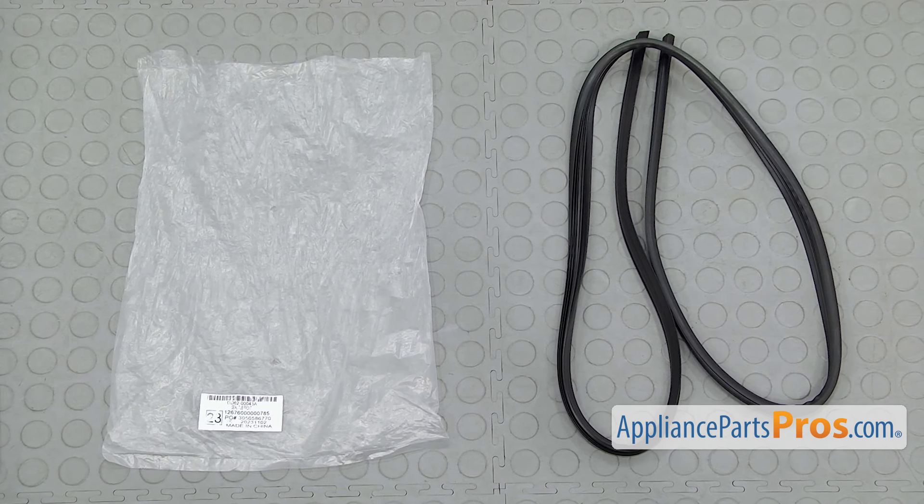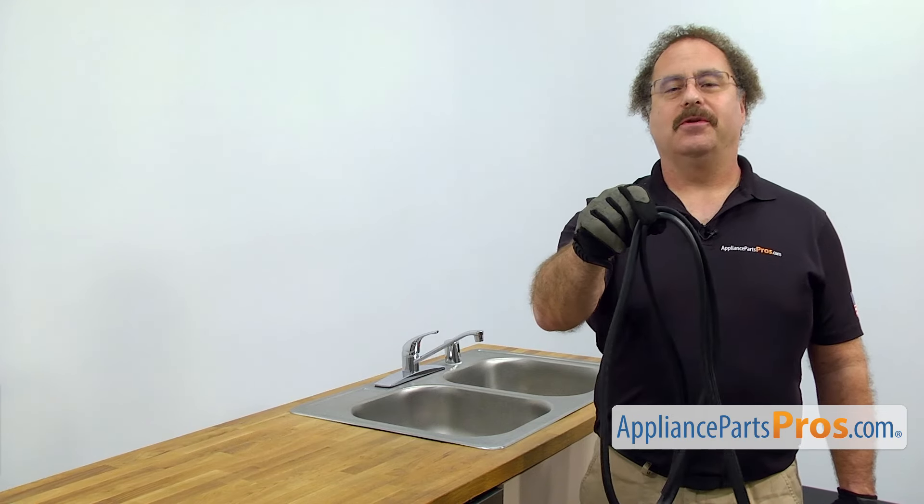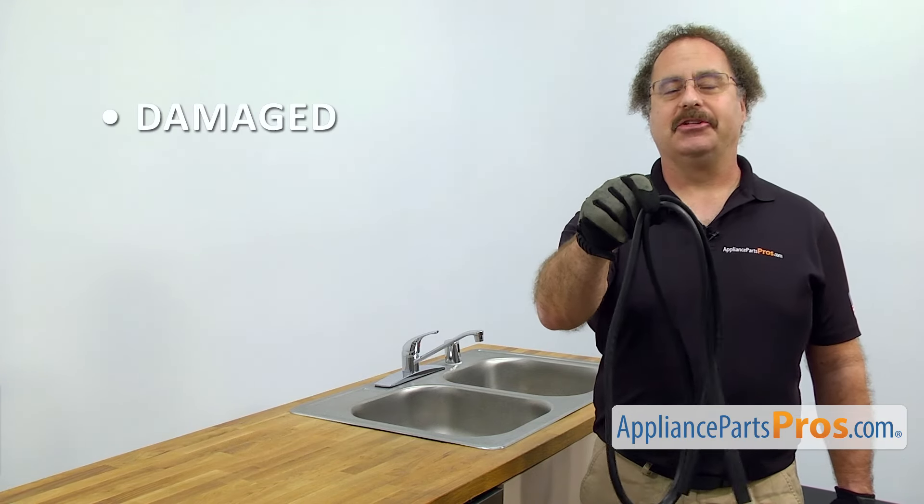When you open up the package, you're going to get the new tub seal. The tub seal seals the dishwasher door. The main reason for changing it out is if it's damaged, you're getting water leaking on the floor.